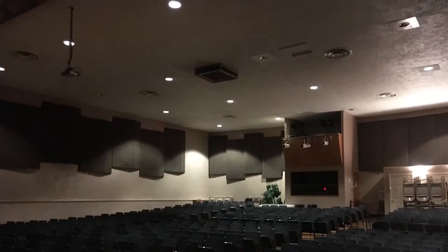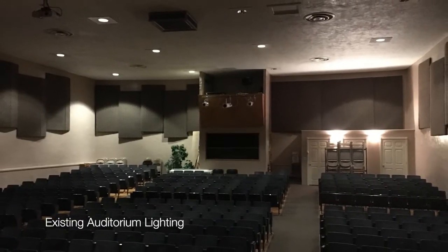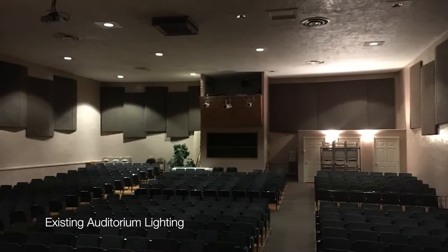Some of the existing issues that we were experiencing was that the lights, when you dim them, they would end up flickering and going out. Some of the other issues were that they were old, antiquated, really difficult to find parts for, and inefficient. We really wanted to have a better overall lighting scenario within the auditorium, and the existing lights were not giving us that.